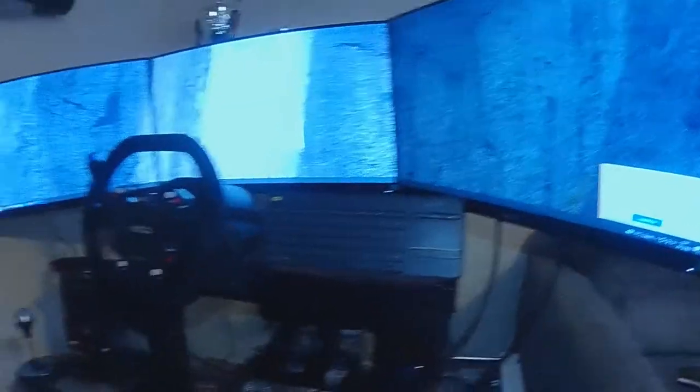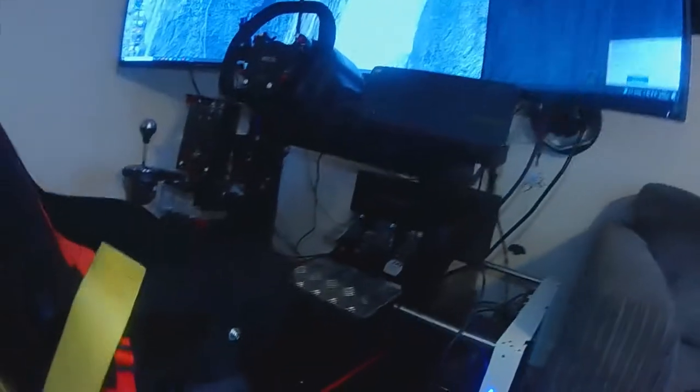This is my full motion sim — well, it's a seat mover. This here I have the Next Level Motion Platform 3 fitting in at the bottom.